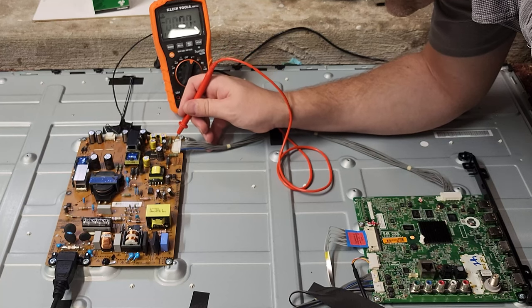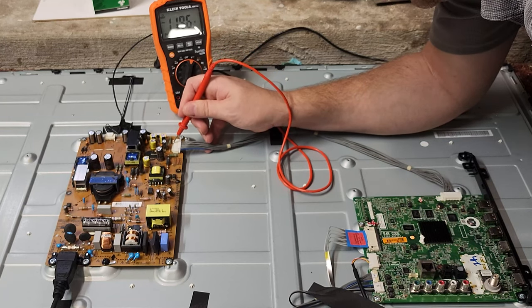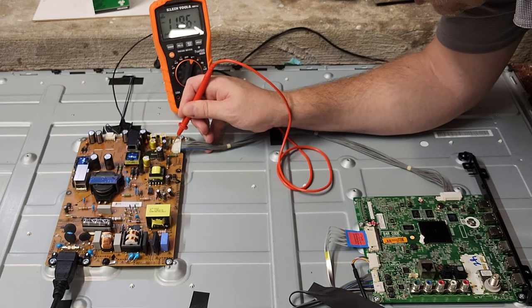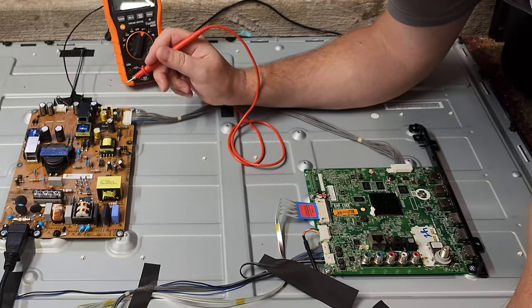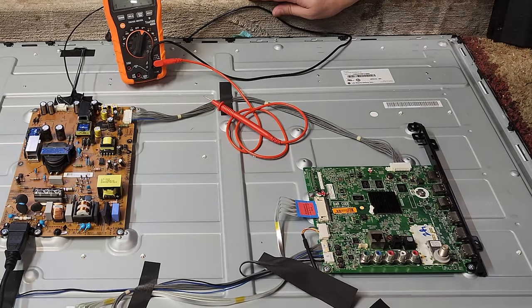All the rails are sitting completely where they need to be. The two 12V rails are a little low at 11.96V, but I am not worried about that.